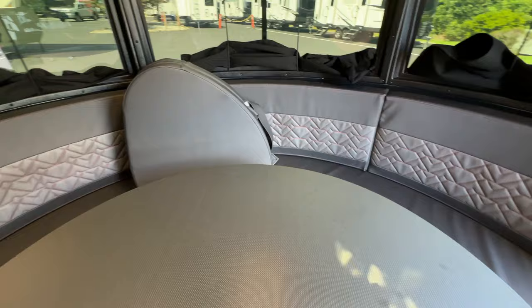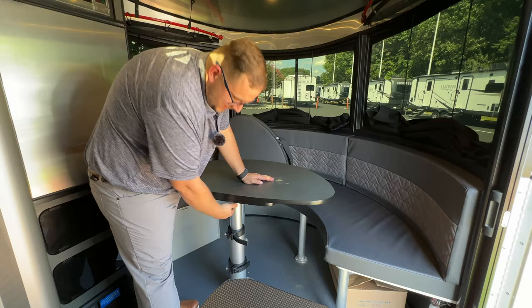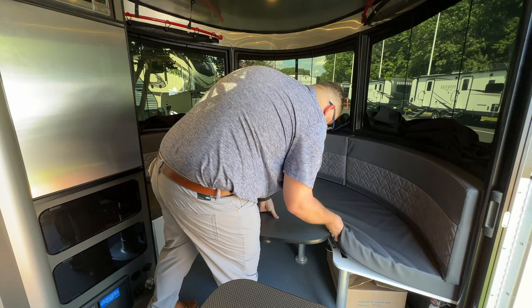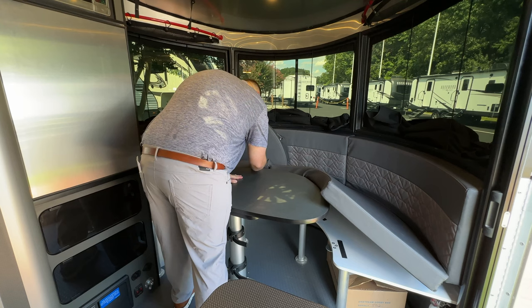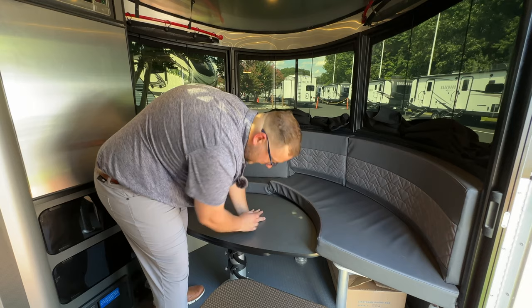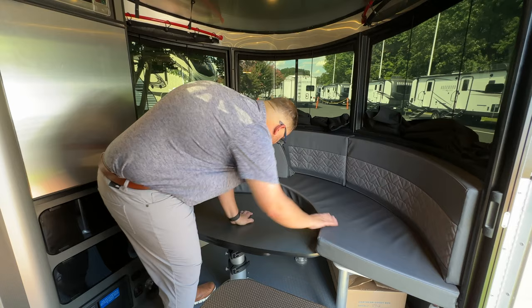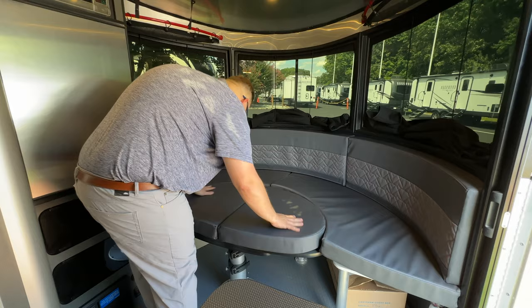This dinette area is also going to be a second bed area. You have this over-designed Airstream table leg with two latches that allow you to push it down. You lift the cushions up and then push the table all the way to the bottom. Latch those down — it's spring-loaded so you want to hold it down with one hand while putting the latch in place. Then the boards slide into place and you have your second bed.